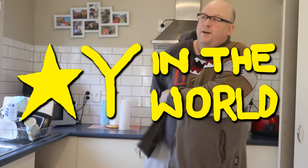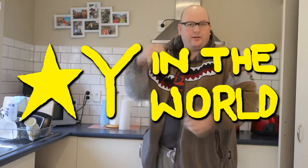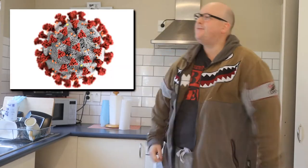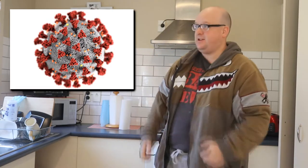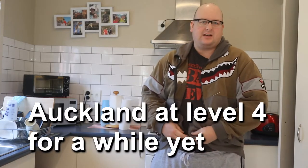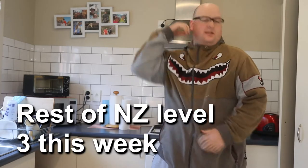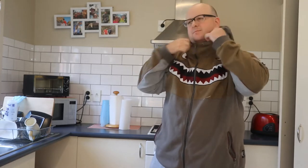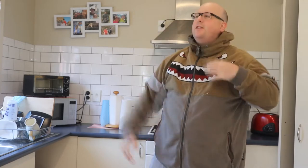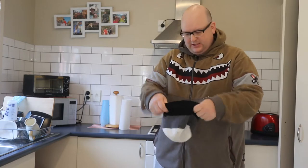In case you don't know, New Zealand is in level four lockdown right now - locked down for the last two weeks because we've got Delta in the community, which totally sucks. Everyone's just stuck at home. The rest of New Zealand is getting out of lockdown this week, but everyone has just been stuck at home.